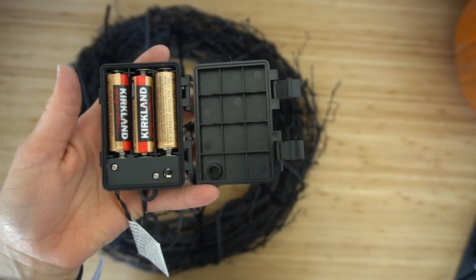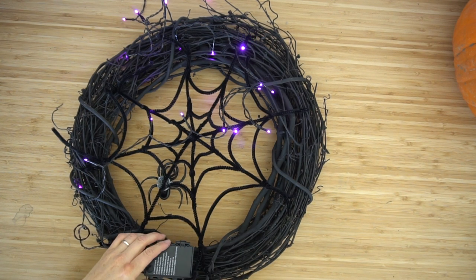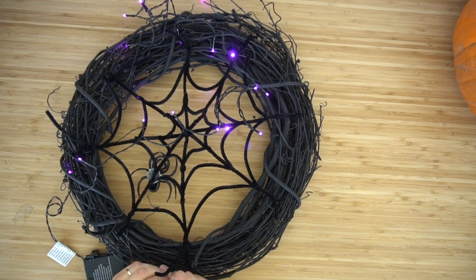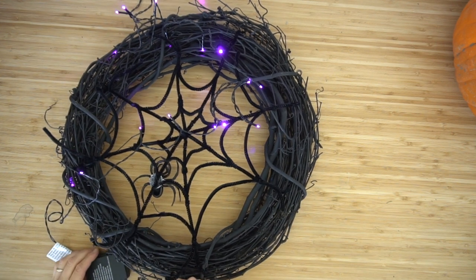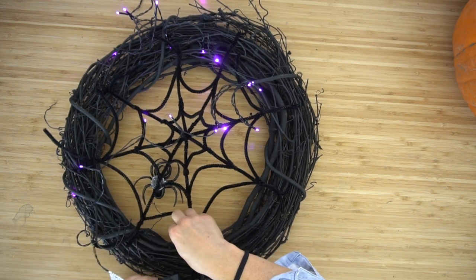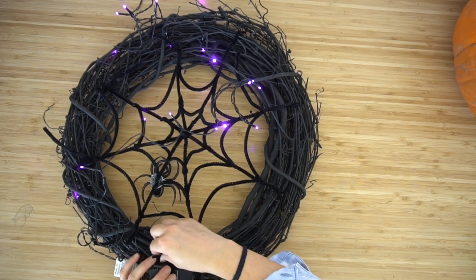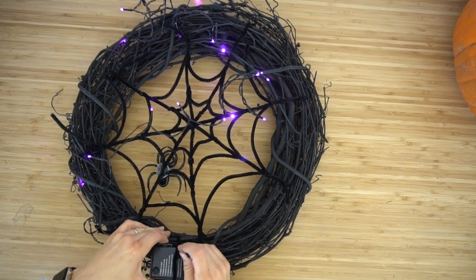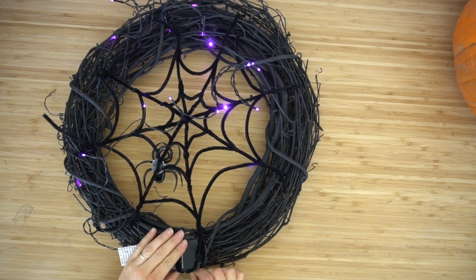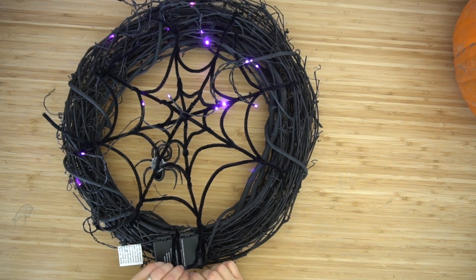Now flip it over and attach the lights to the back side. Make sure your LED lights have batteries in them and secure the battery pack to your wreath first using pipe cleaners. Honestly this is the part where I messed up — what I wish I would have done was string the lights so they line up with my spider web, because the wire from the lights can obscure the web lines. I just looped around the branches and twisted the pipe cleaner around the battery pack.